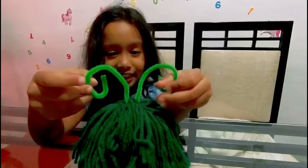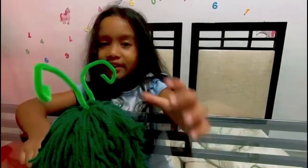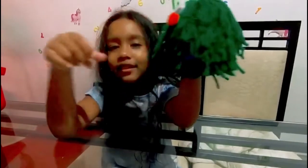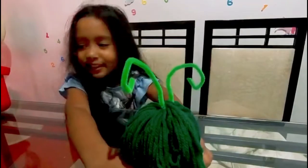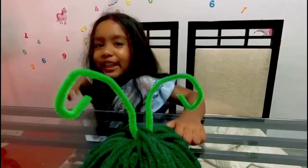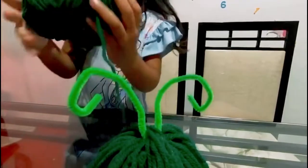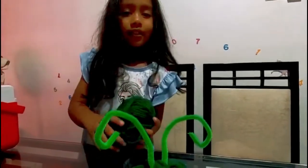What color is Yarny, your monster? He's green, with his green antenna. What color is his nose? His nose is red. What are you and Yarny going to do now? We're going to make something for Yarny — we have to make a friend for Yarny. A green friend. Say bye to everyone! Bye everyone! Bye, bye.